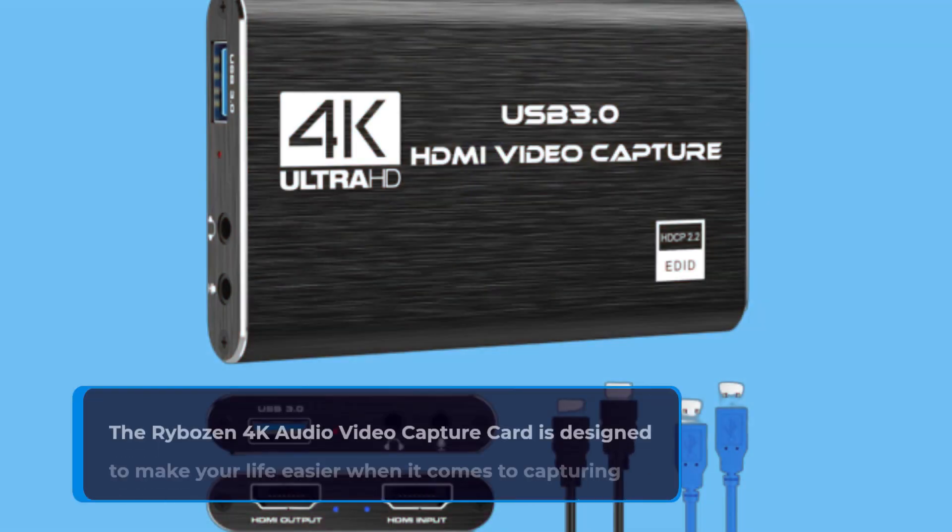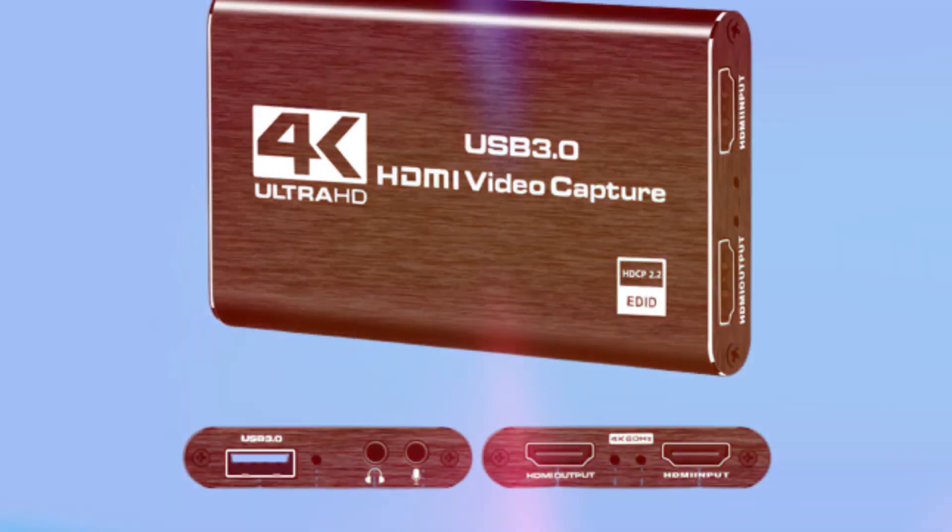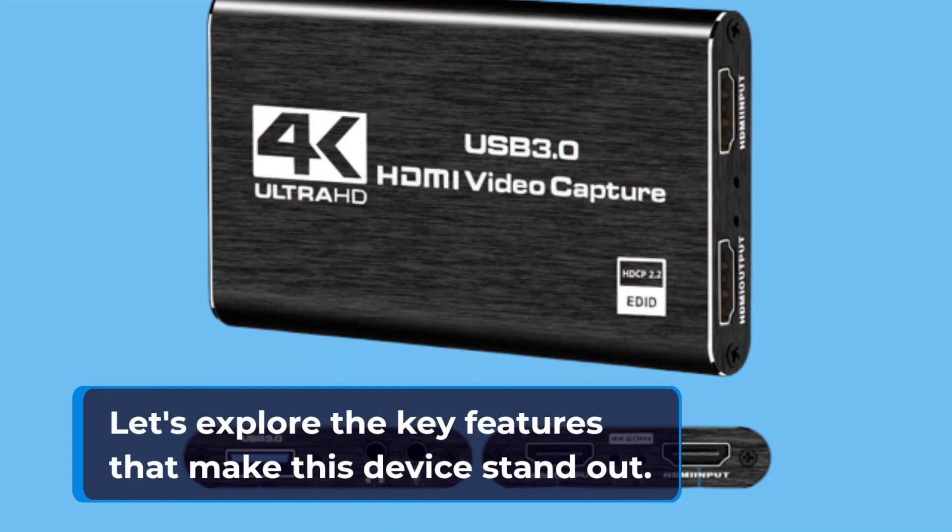The Rybosan 4K Audio Video Capture Card is designed to make your life easier when it comes to capturing high-quality video from various HDMI sources. Let's explore the key features that make this device stand out.